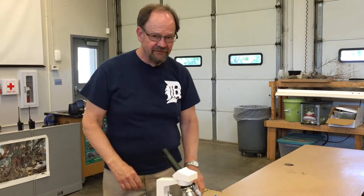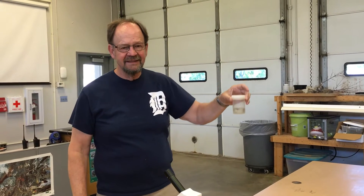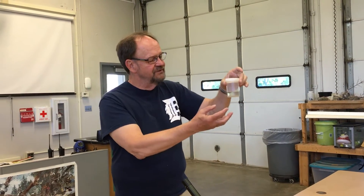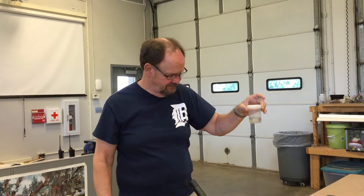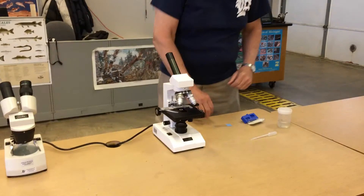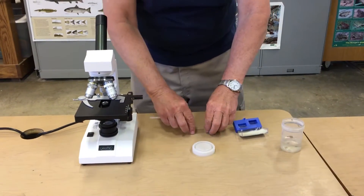We're going to make a slide from the specimens we collected with the plankton net. This has been sitting for a while so that gravity drops some of the specimens down, making it a little easier. We're going to use our compound microscope, and you're going to work generally in teams of two.